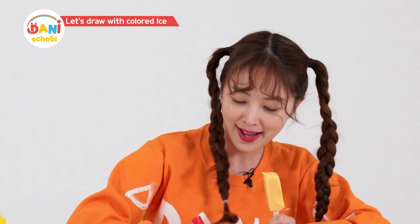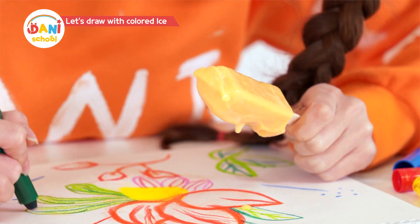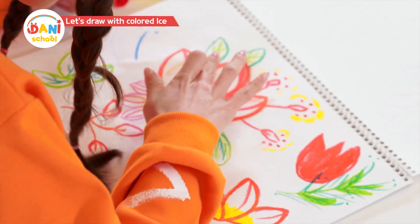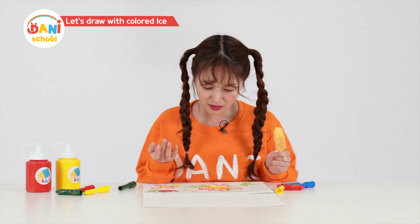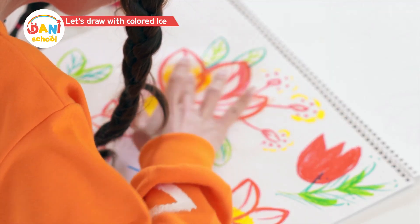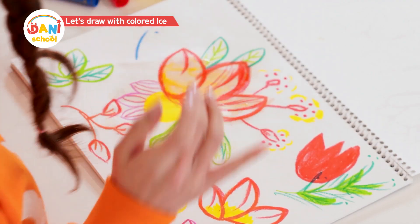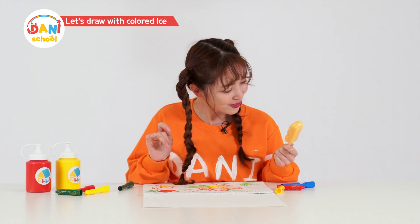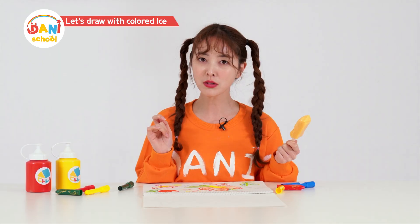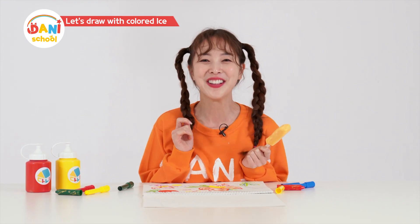Now I just have to color the flower. Oh no! A popsicle can be used to color! Then can I color with frozen paint?